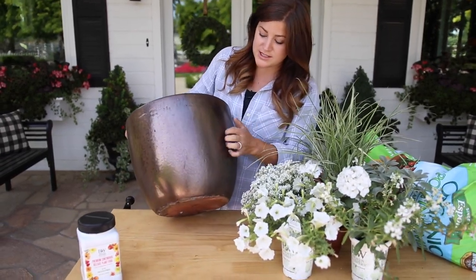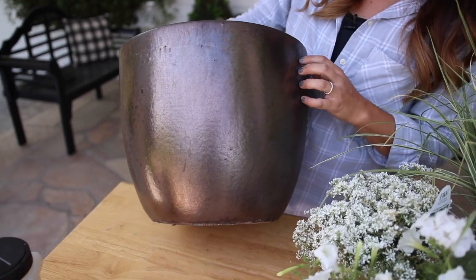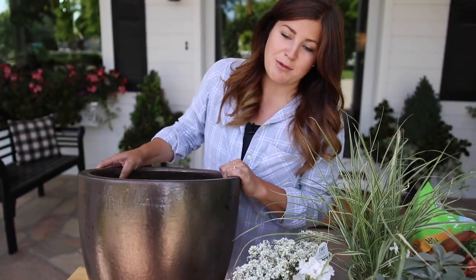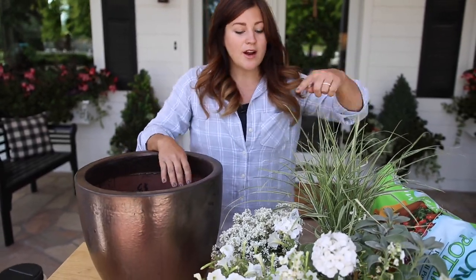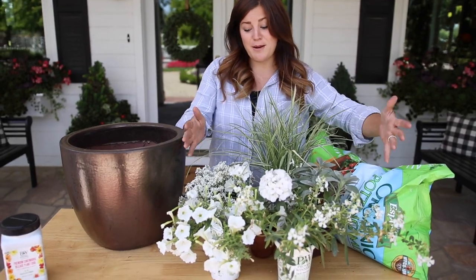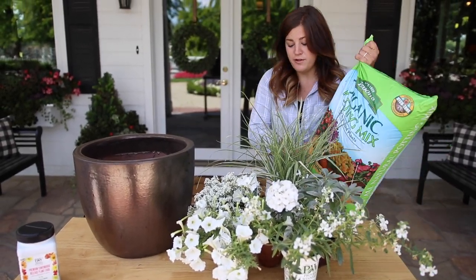First off I want to show you the container. This is just a ceramic glazed container in kind of a dark gold color. I picked this up last fall for a fall arrangement and it looks really pretty with fall tones and fall colors in it. I'll talk about each one of these plants as I'm putting them in the container. Just sitting here in a bunch they look really pretty together, but I do need to fill up my container first with soil.